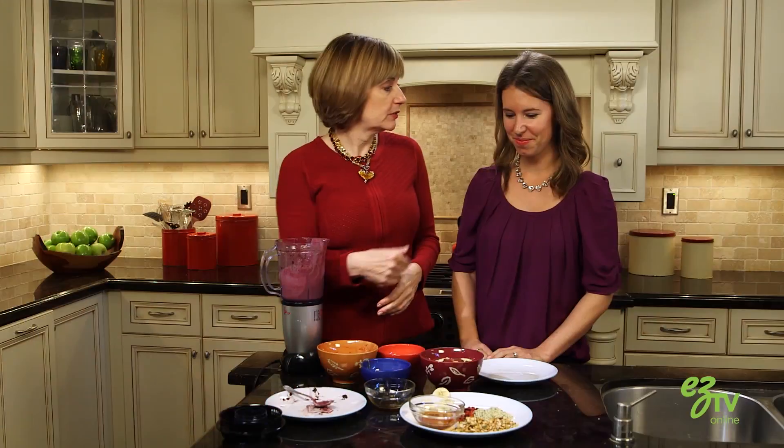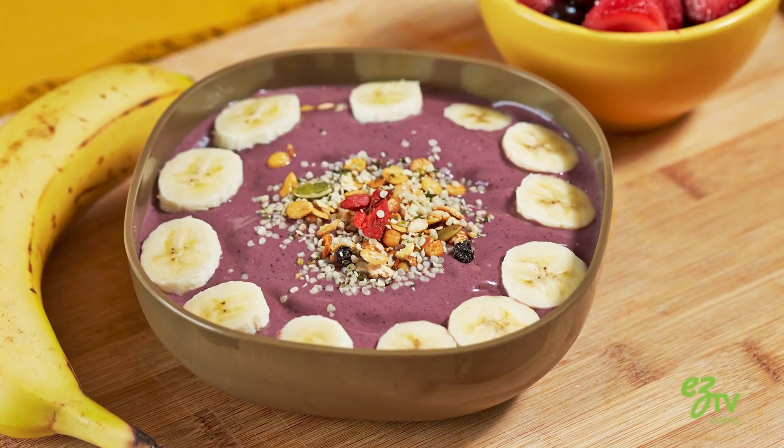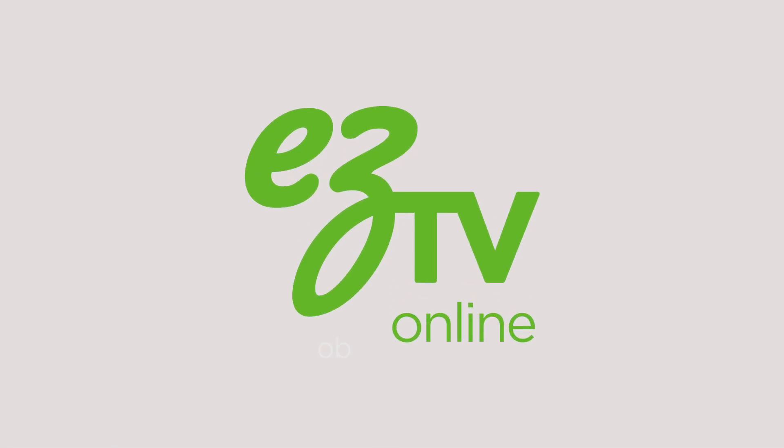And the last option is maybe to put some honey on top or maple syrup. Yeah, it's the perfect guilt-free dessert. And so easy. For more healthy tips and recipes go to our website, EasyTVonline.com.